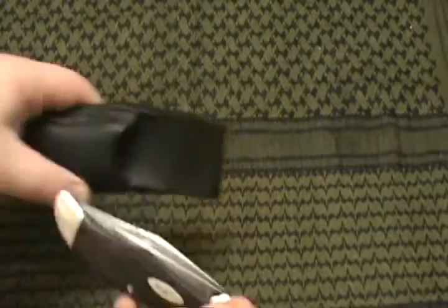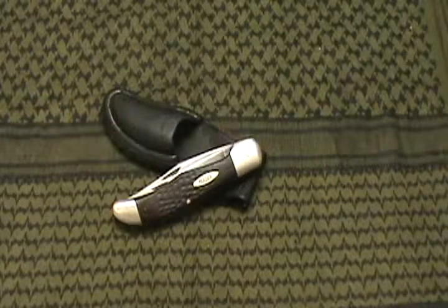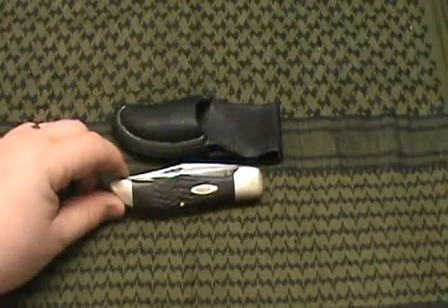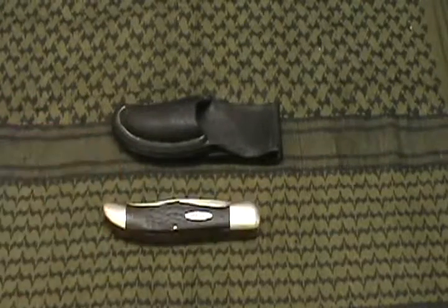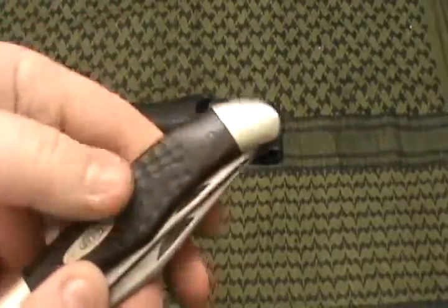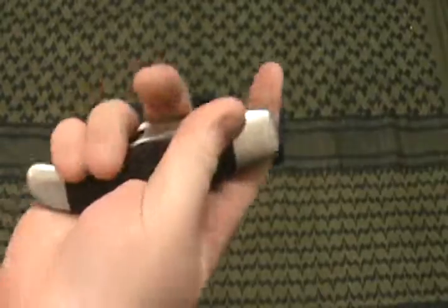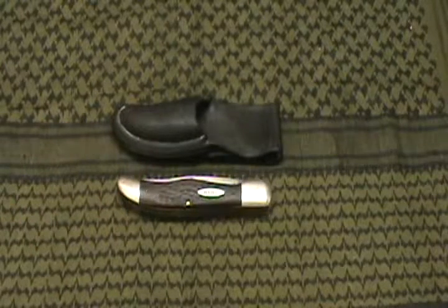I'm pretty proud of it, I just thought I would show it off. He is welcome to keep it if he wants to, even though he's told me to keep it. In case you're wondering, it is a Case knife, but on the model all it says is XX. It came out to be a nice knife — actually not little at all, it's almost as big as my hand. But anyway, that's my dad's knife from when he was in the Navy. Thanks for watching guys, I'll be back with another video soon.